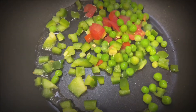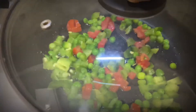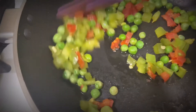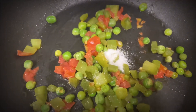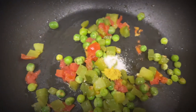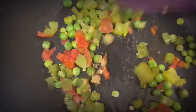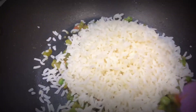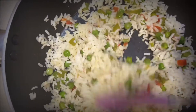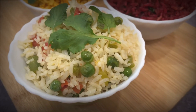Now take a pan and add 2 tablespoons of oil, then add chopped capsicum, green peas, and half a chopped tomato. Let it cook for 3 minutes, then add salt, ginger garlic paste, and cumin powder. Here I didn't add turmeric or chili powder because I want that whitish color with the green peas. Add 1 cup of rice, give it a nice stir, and garnish with mint leaves and coriander leaves.